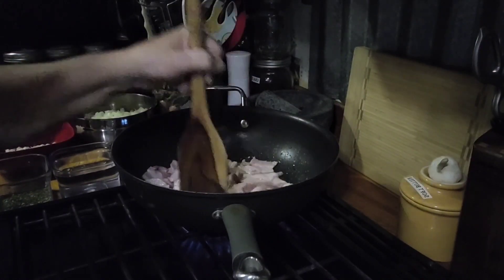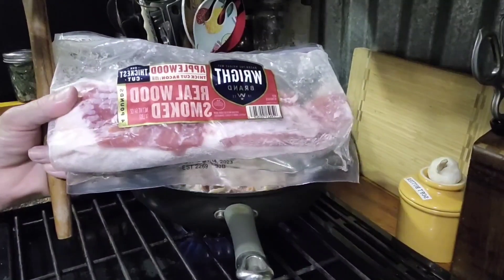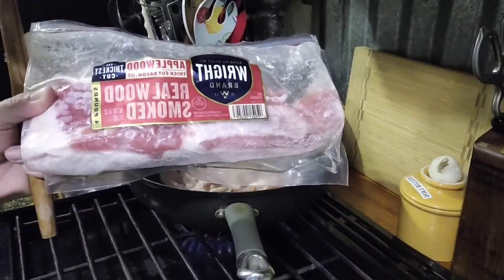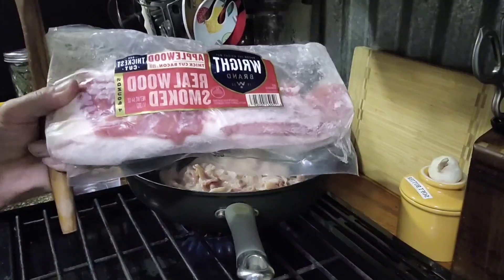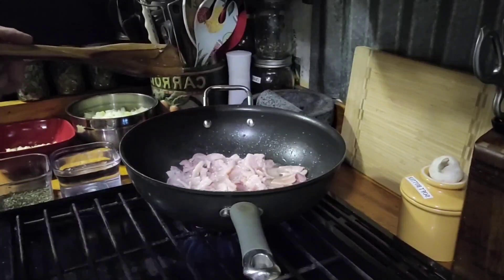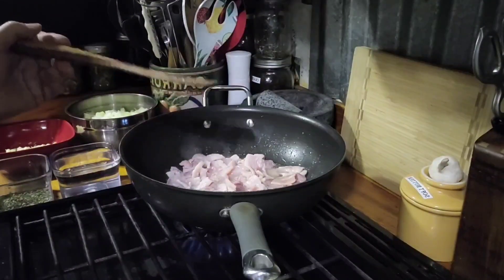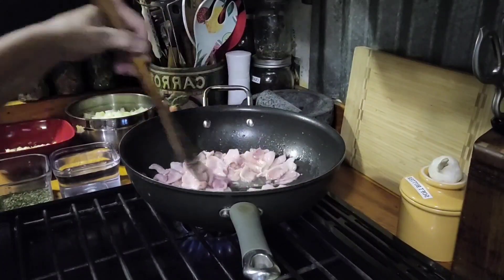I'm using Wright's brand applewood thick cut smoked bacon. It's a four pound pack and I used about two pounds — I cut it in about eighths all the way down so it's easier to fry, and that way when you're eating the squash everybody can have a little bit of taste of the bacon as well. I did pre-prep and cut up the squash, cut up the onions, the garlic, and mixed all my seasonings in one container so the video doesn't get boring and long-winded.